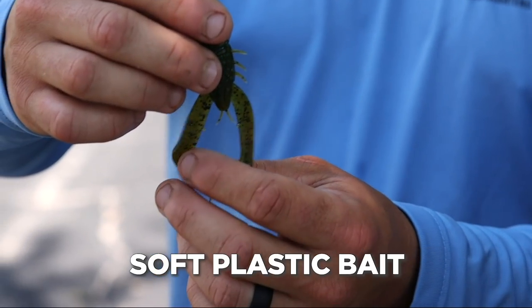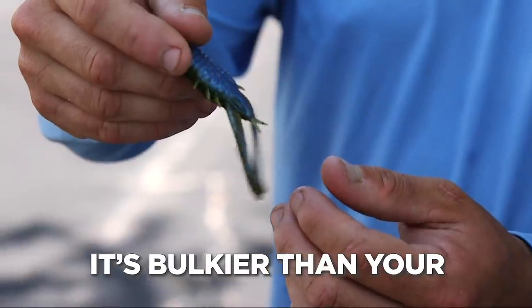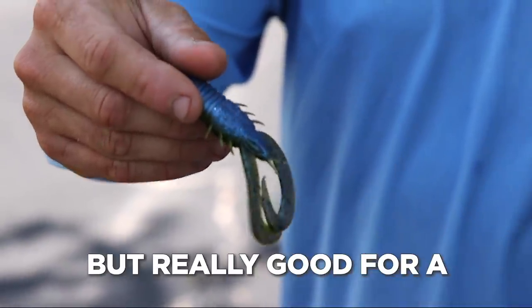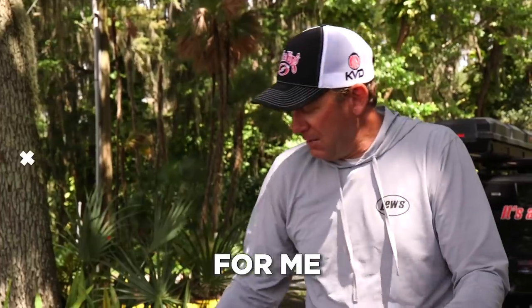Sixth Sense makes a Stroker Crawl — it's like a twin tail soft plastic bait, and it's bulkier than your traditional twin tail, but really good for a jig trailer. You can throw it on a swim jig, you can flip it, you can cast it.